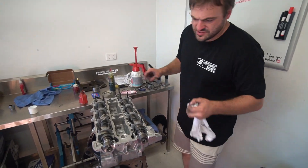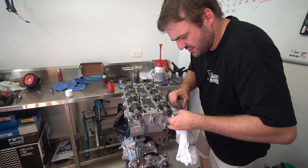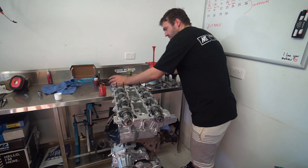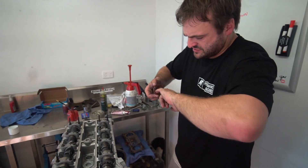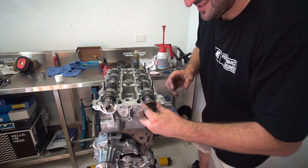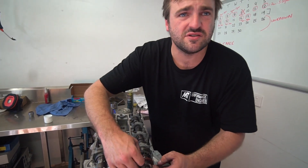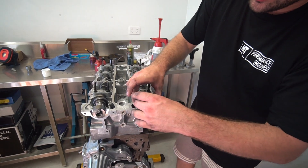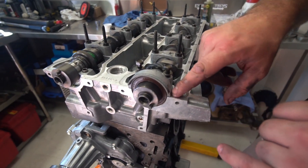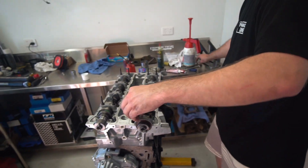With these seals, I tend not to use assembly lube — because as it gets hot in there, it turns almost like a grease. What you really want is a lightweight engine oil on the inside of the seal just to lubricate it for startup. Keep the outside of the seal nice and dry. These seals are old — even though they're new, they weren't made in the last 12 months. These were made in the 80s; they've sat around and they're quite dry and hard, so you want to keep them lubricated.